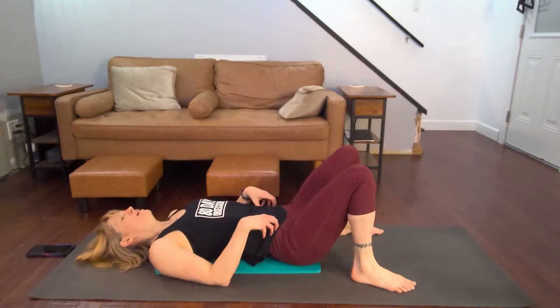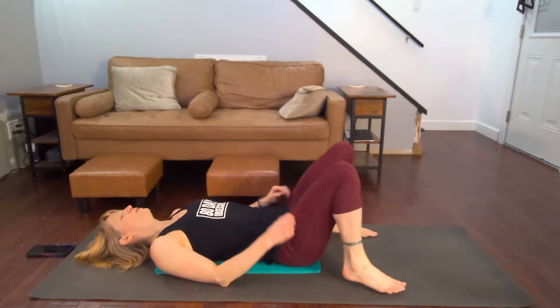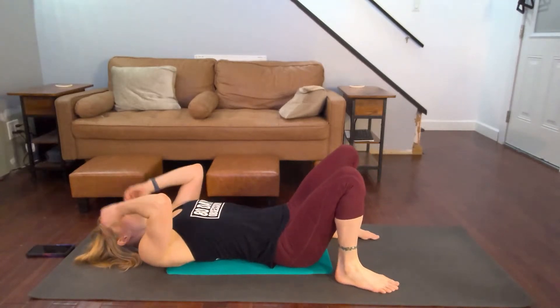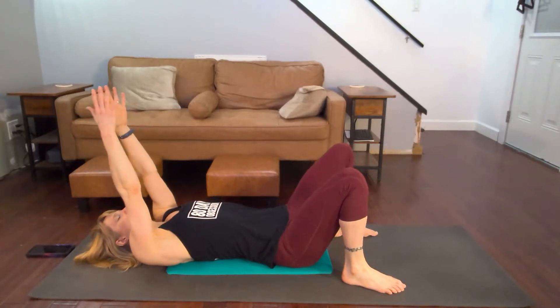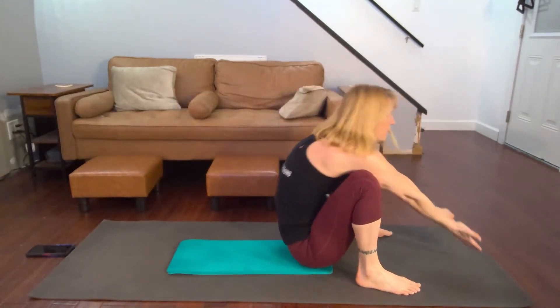My core is burning — I don't know about you. You're focusing on it, you should be feeling it. We're halfway through. We're going to do 25 more reach throughs now. Three, two, one.